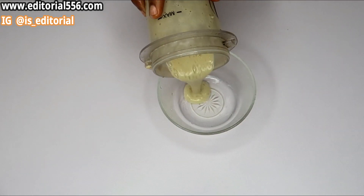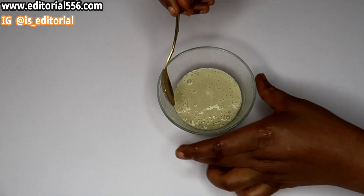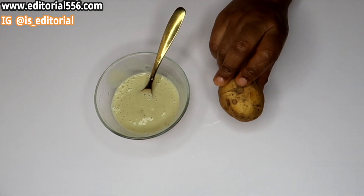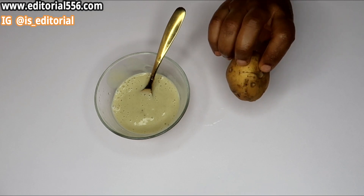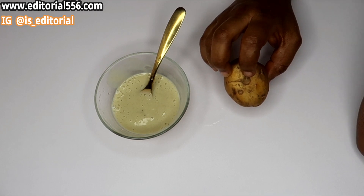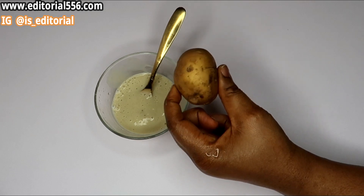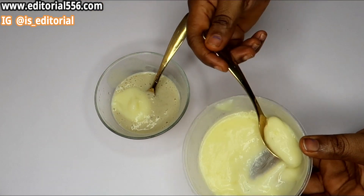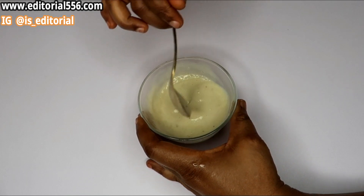So here we go — there's our milk and banana blended together. We're equally going to be making use of potato because of the ingredients it contains. Potato will be suitable to use on that eye area to get rid of eye bags, smooth out your skin, and remove dark circles. I boiled and blended it to get the potato paste. I'll be putting in just two tablespoons of the potato paste and giving it a stir.